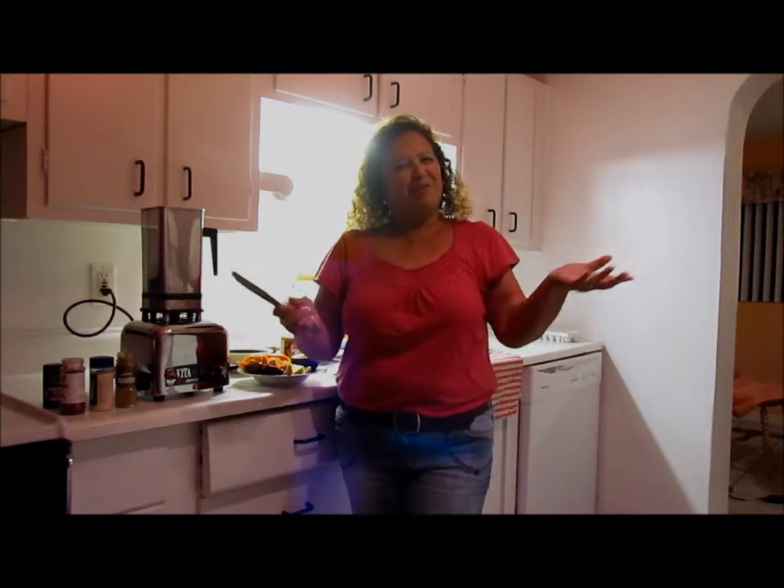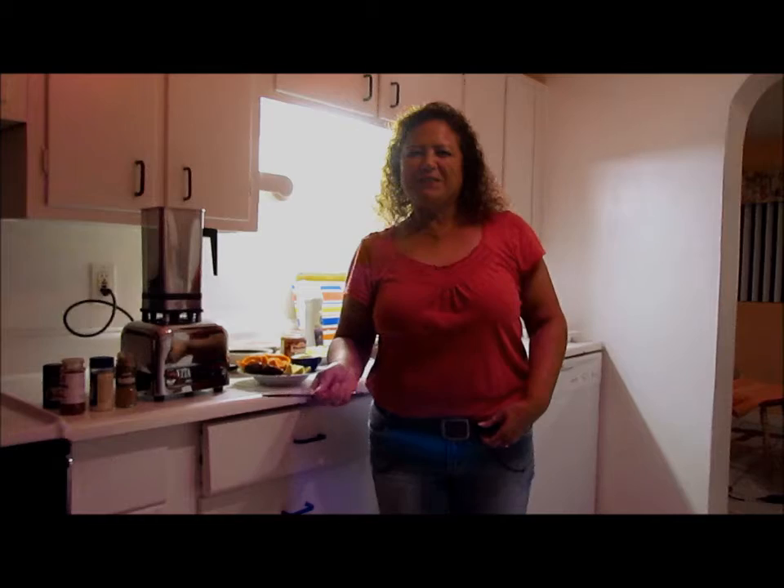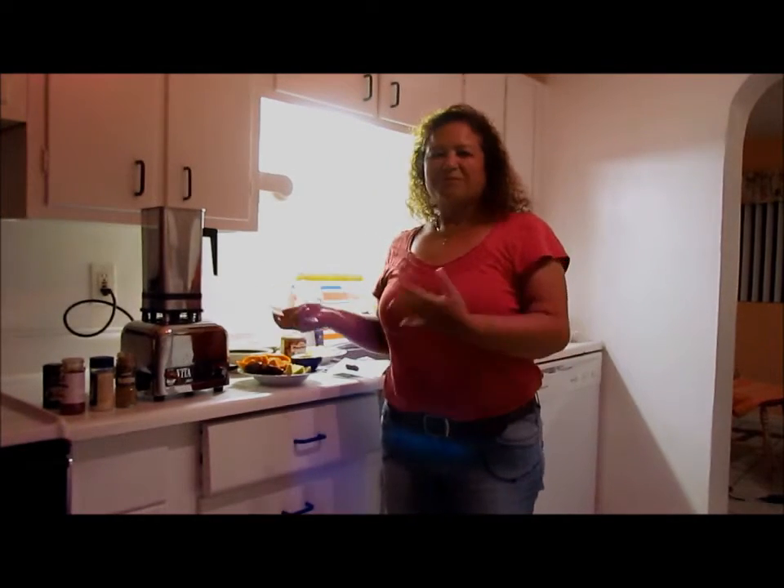I was making this soup tonight and I thought, why not do a video and share my soup tonight? I did all the prep work before you came aboard. I've been working all day and running around, and I had a smoothie for breakfast and was planning to have a green juice for dinner.